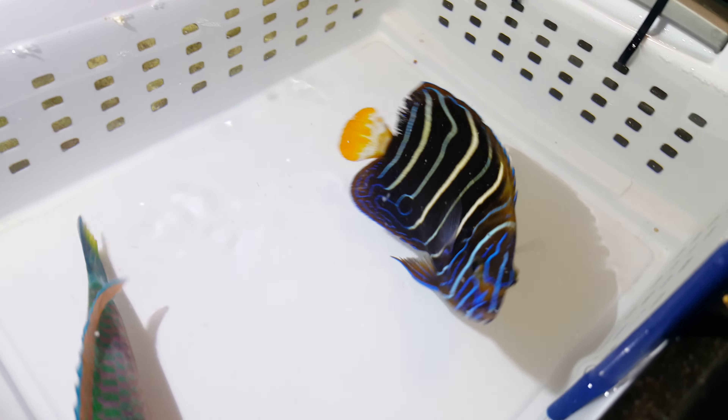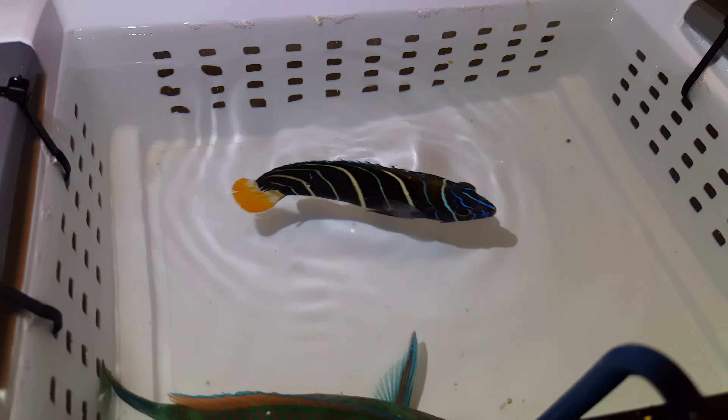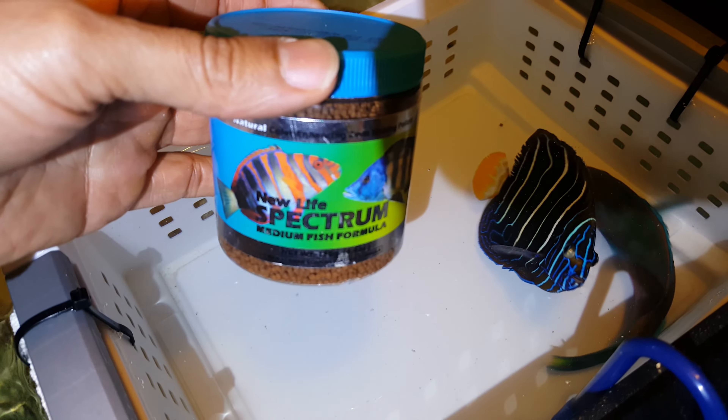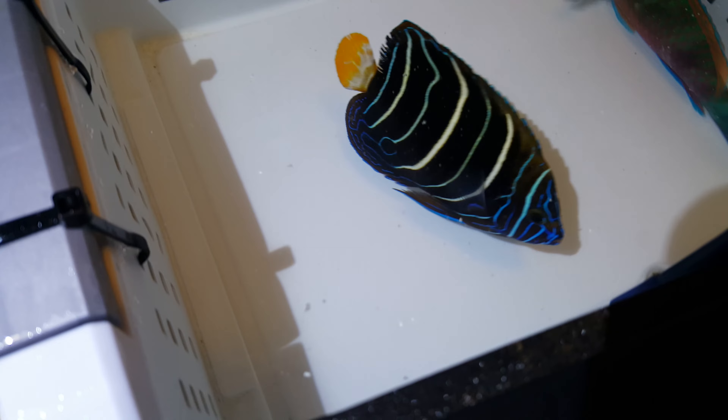Call or text 201-926-0536, or email me at sales@thereefcorner.com. Sale of this fish does come with a spectrum pellet server for free — we're doing a 125-gram size container. That's just a small way of saying thank you very much for your purchase.